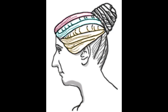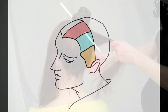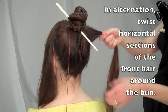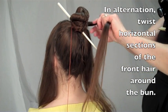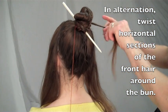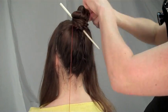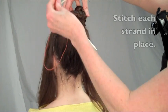The front hair on each side of the head is divided into three horizontal sections, so that each may be wrapped around the bun in alternation. Take the first horizontal section near the top of the head. Pull it back toward the bun while twisting the strand downward. Twist and wrap the strand all around the bun, then stitch it in place.